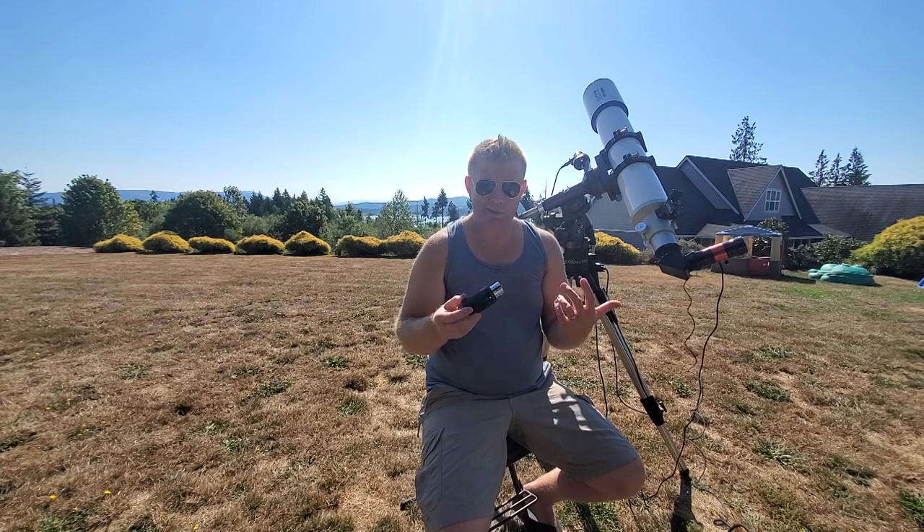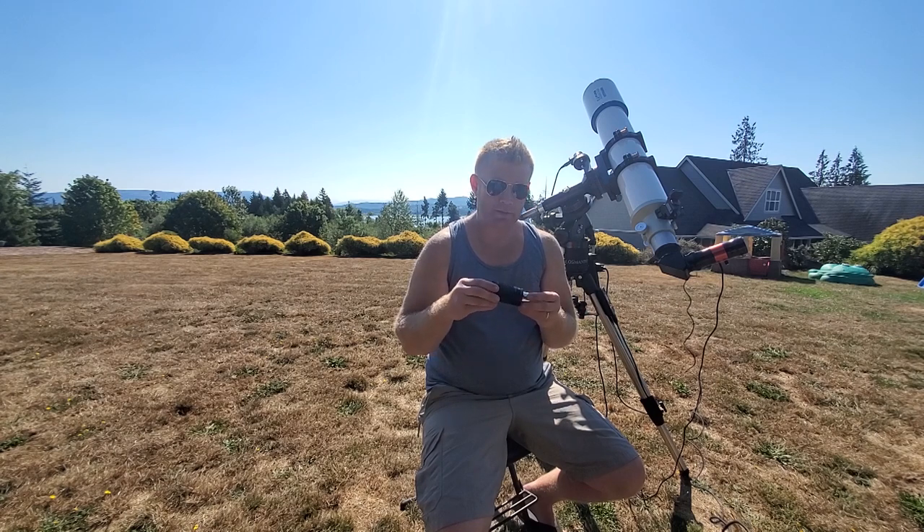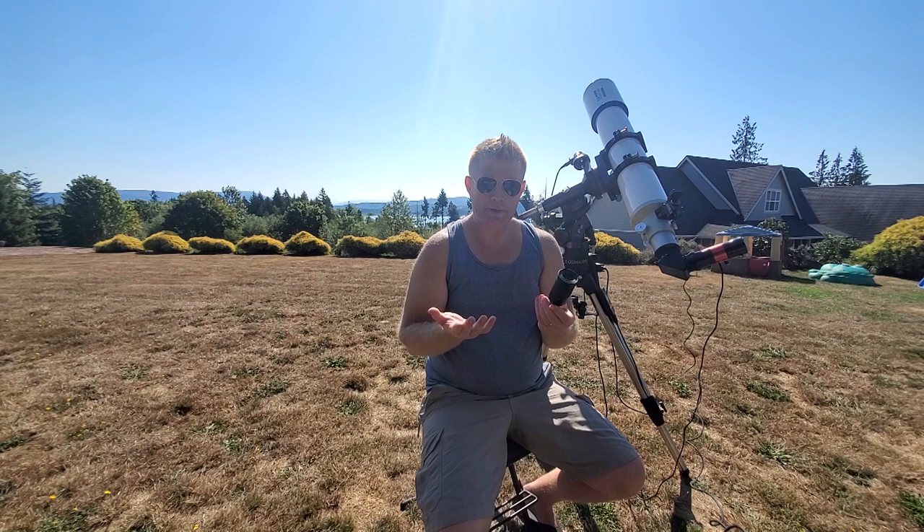Overall, build quality — this is about average build quality for an eyepiece these days. It's not super cheap; this is made out of metal. I'm not really sure about this part, but it's probably metal as well. So overall, build quality is pretty nice on this thing.